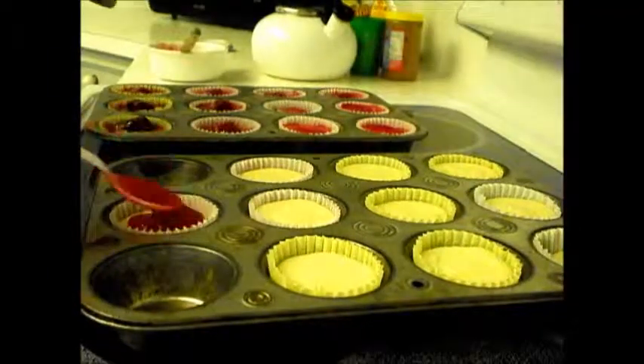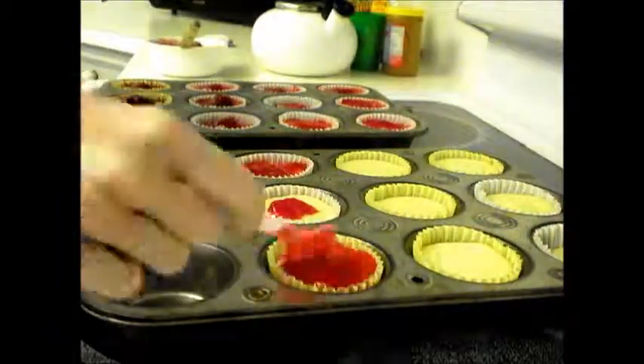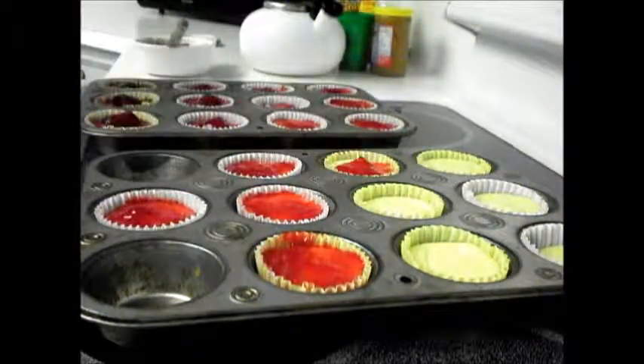This recipe yields 12 cheesecakes. I wanted 24 full-sized cheesecakes, but unfortunately, the law of conservation of mass does not allow that.